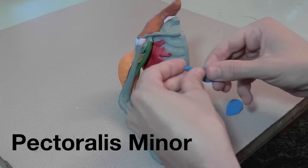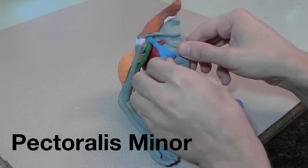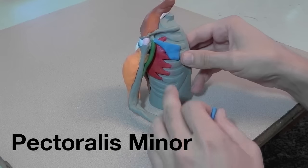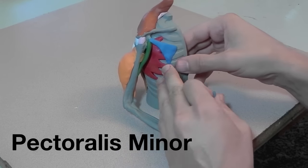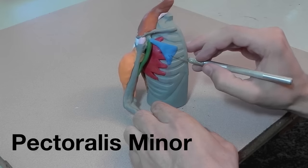Here's the pectoralis minor, which attaches to the ribs and goes up and attaches to the coracoid process. I'll cut the little serrations in it as well.